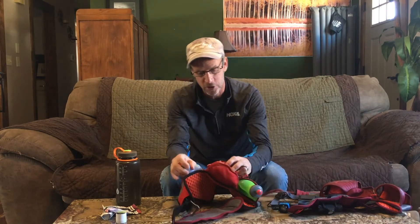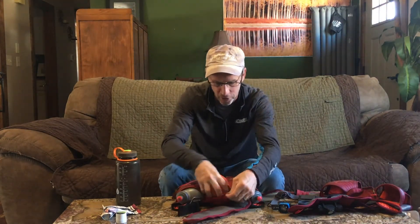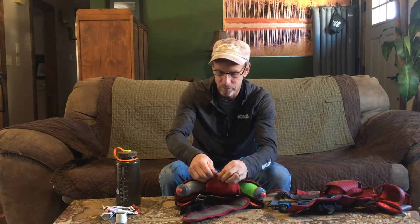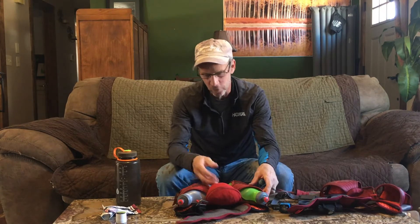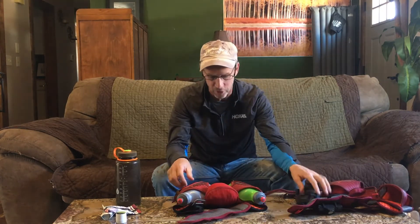In the back pouch — super flexible — I put a jacket back here, stuff it right in there. Takes a second to stuff it in. Zip it up. Done. In case it's windy on the ridge, something like that, you've got a jacket. You can even stuff another headlamp in here because of the stretchy material.